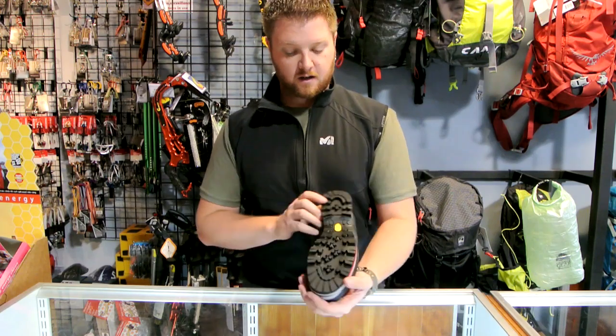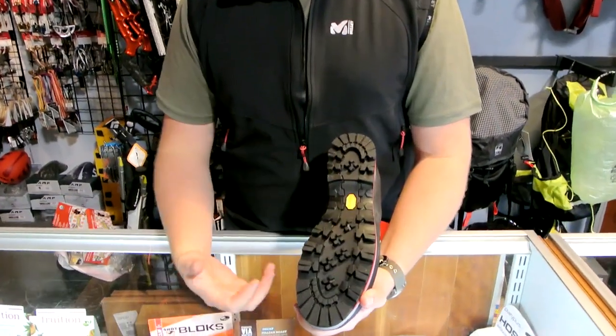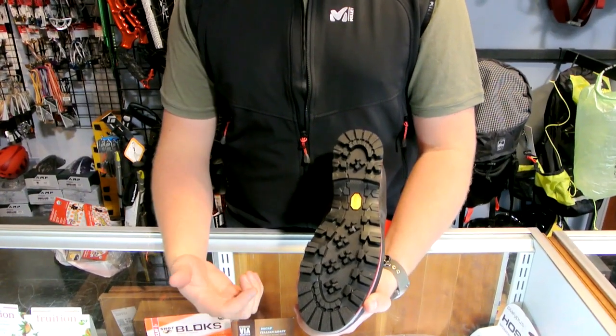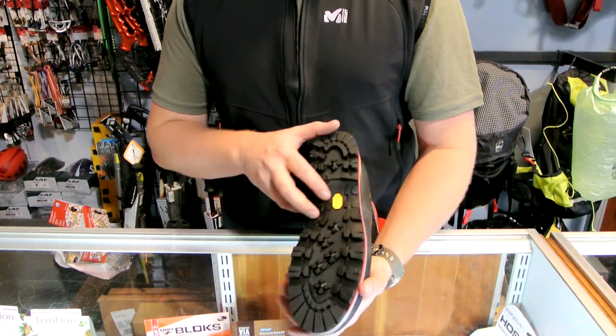Let's start with the outsole. Great Vibram outsole, nice lugs — they shed snow and ice very, very well, and they give you more surface area on the toe and the heel if you need to start climbing rock at any point.